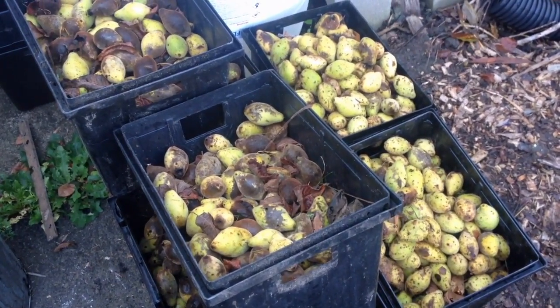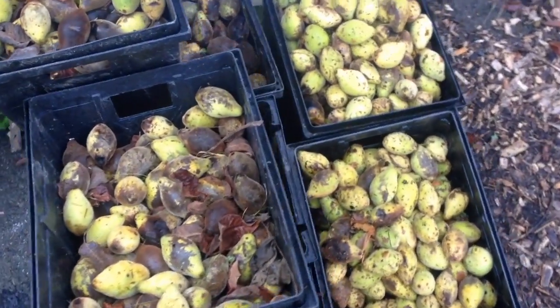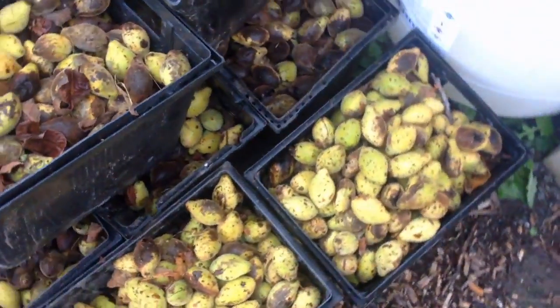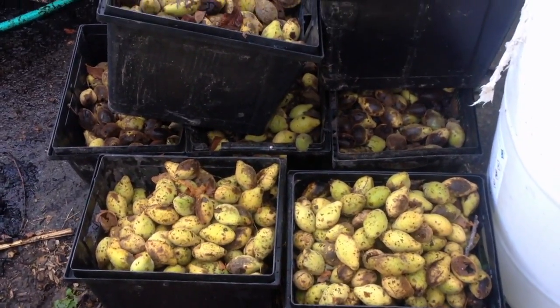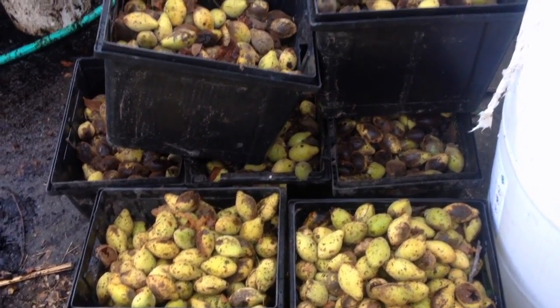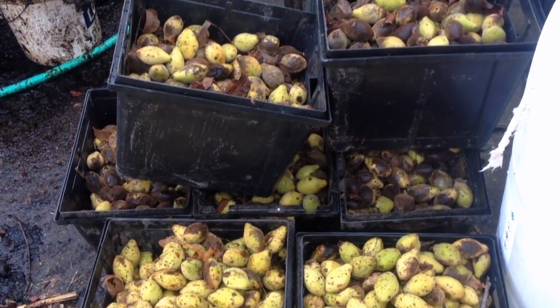It's been a pretty intense couple of days keeping up with both the collecting, de-hulling, rinsing, and starting the drying process of nuts. I wanted to just review it briefly — we're in mid-swing. I want to make a video at the end as well of what the total harvest is.